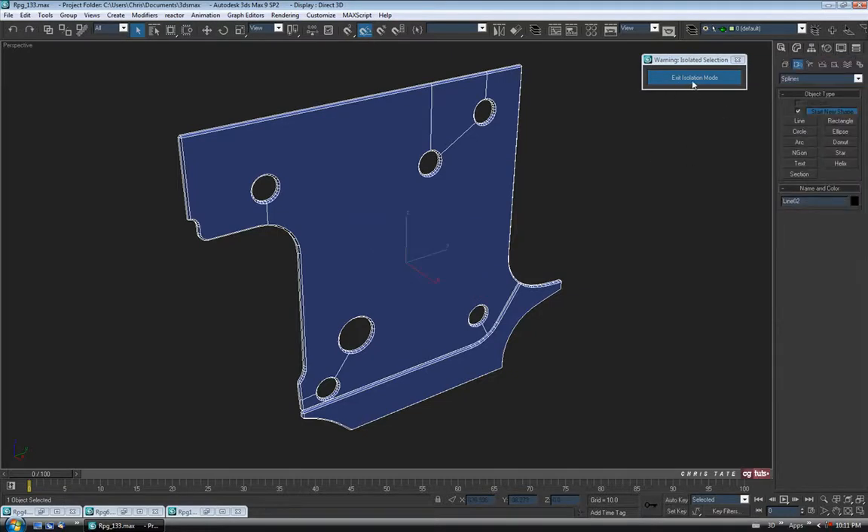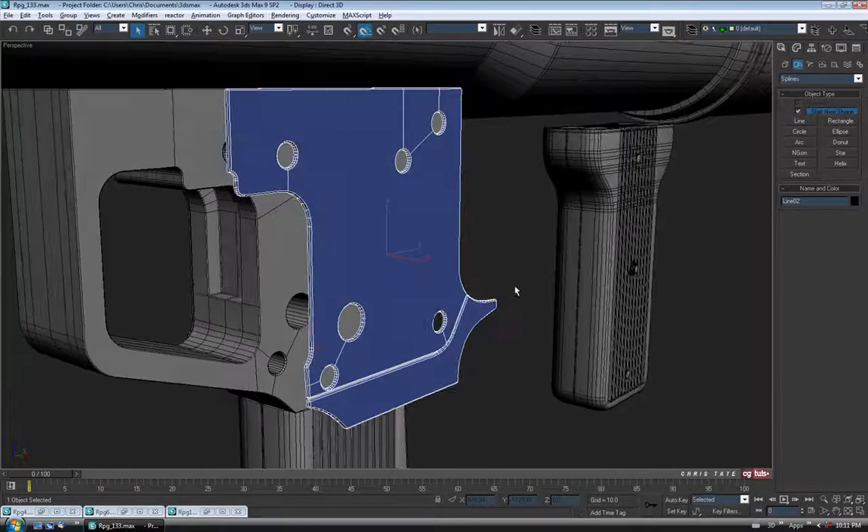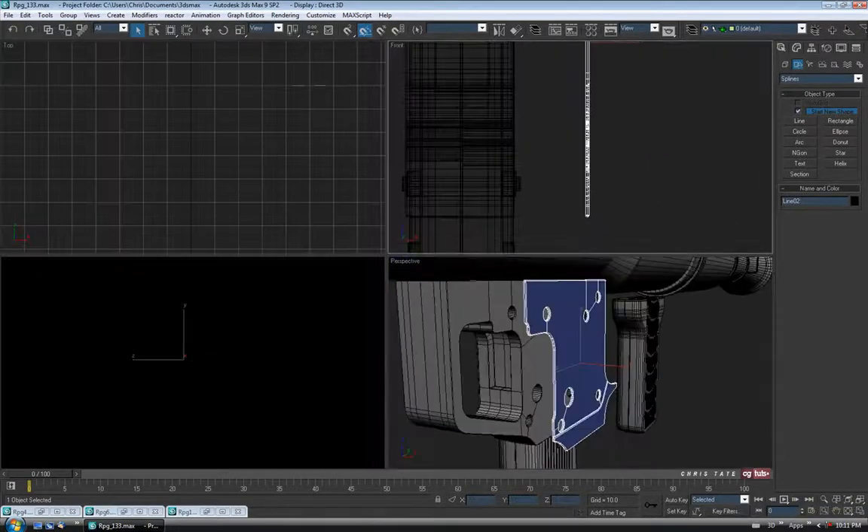Let's unhide everything else, so exit isolation mode, right click, unhide all. We're going to have to move it over into place, so let's do that in the front view.